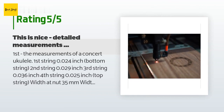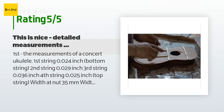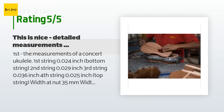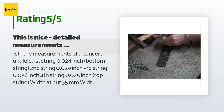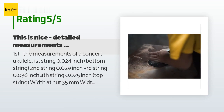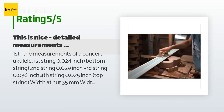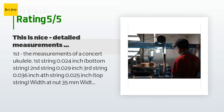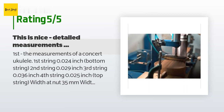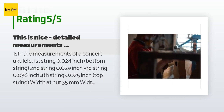A customer provided detailed measurements: first string 0.024 inch, second string 0.029 inch, third string 0.036 inch, fourth string 0.025 inch. Width at nut: 35mm, width at 12th fret: 44mm, string spread at nut: 29mm, string spread at bridge: 42mm. Amount of material you can remove from bridge: 2.22mm. Fret height: 0.035 inch or 0.9mm. The customer concluded: the ukulele brings a smile to my face — it is very well set up.